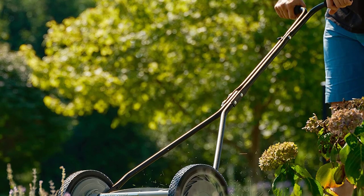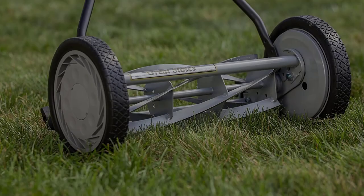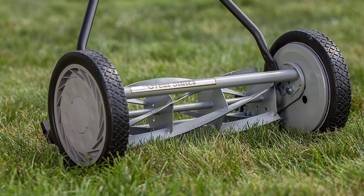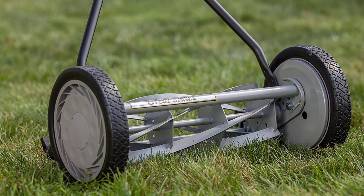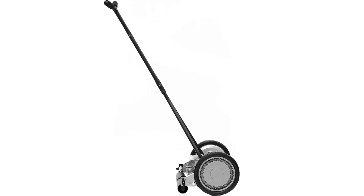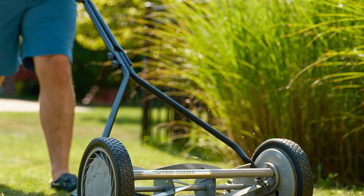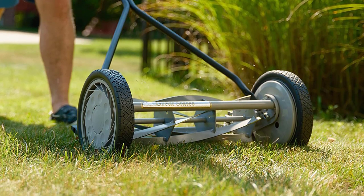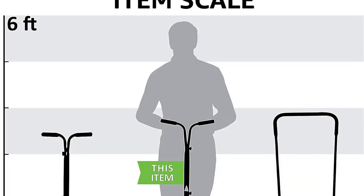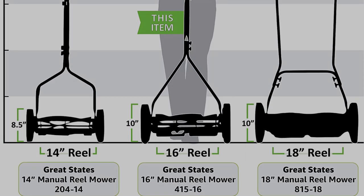The 415-16 also gives you a wide range of heights to adjust the blades and accommodate the various turfgrass needs in your lawn. You can lower the blades as low as a half inch above the ground for a close cutting, or raise them to 2.5 inches high. Different grass species have different cutting heights, and this mower from Great States was designed to accommodate that. As a manual push mower, the 10-inch composite wheels have good traction and don't get stuck even if the ground is uneven.